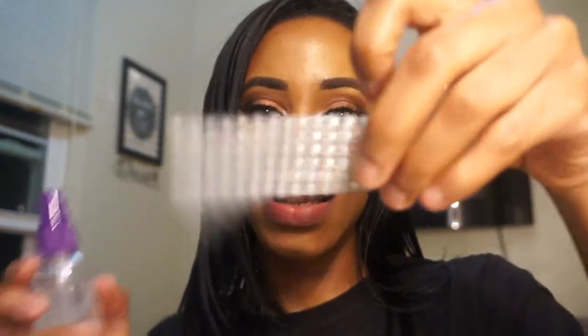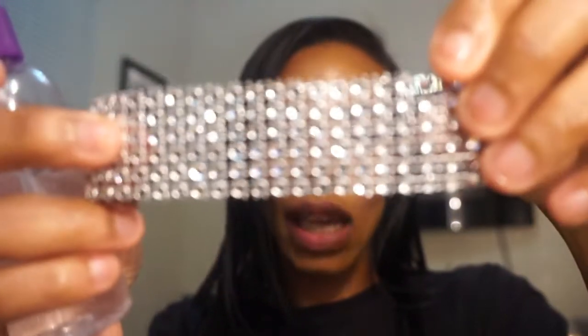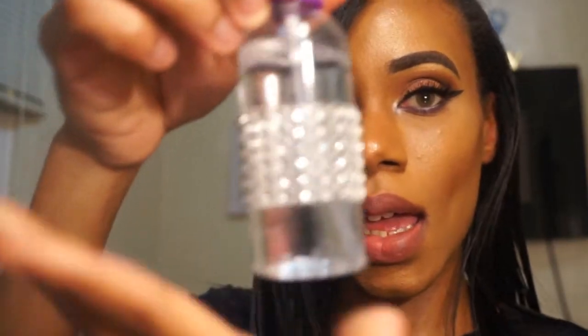I'm going to do a little extra added thing because I'm extra with mine. I'm going to take this nice little bedazzled piece and use my glue gun — I got it from Walmart — and glue it onto the bottle. And voilà!